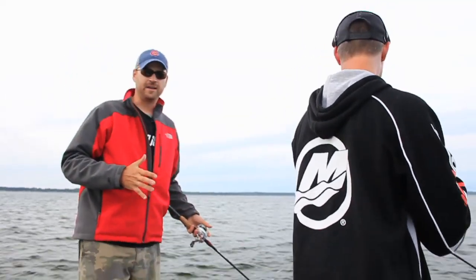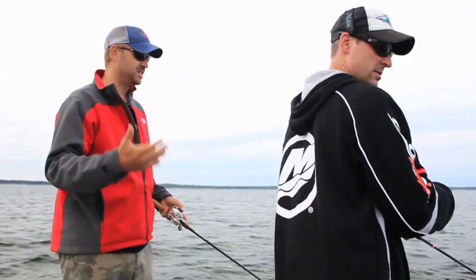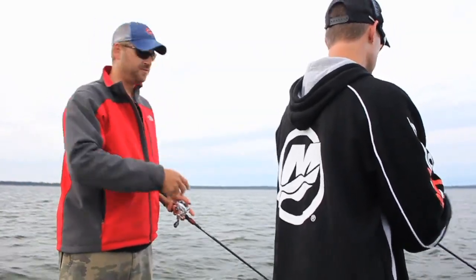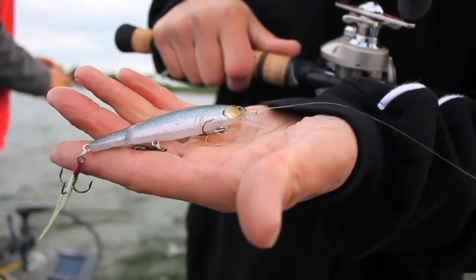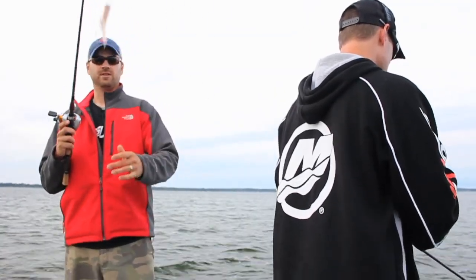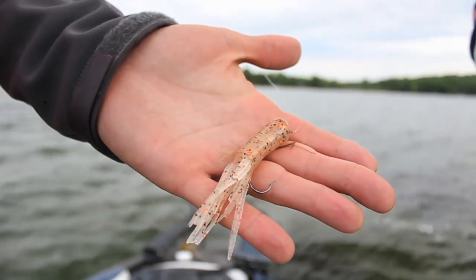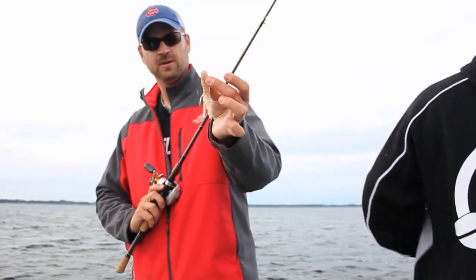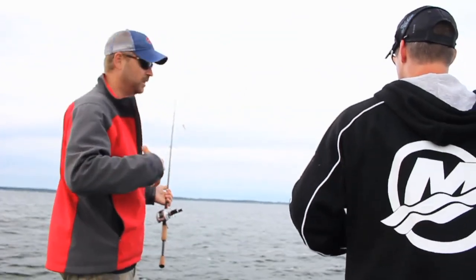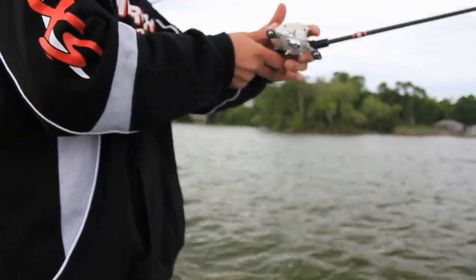Basically what we've got going on here is we're going over an area that's about three to five feet deep — a good staging and spawning area for these smallmouth. Jay's throwing a jerkbait trying to call some fish in, see if we get any follows or any active fish cruising around. I'm throwing a tube, going a little bit slower — a standard tube with the Bite Me jig head with a rattle in it, hook exposed, just with the jig head inside the tube. We're dragging that around and keeping our eyes open for any cruisers or spawning fish, trying to eliminate some water and see what stage these fish are in.